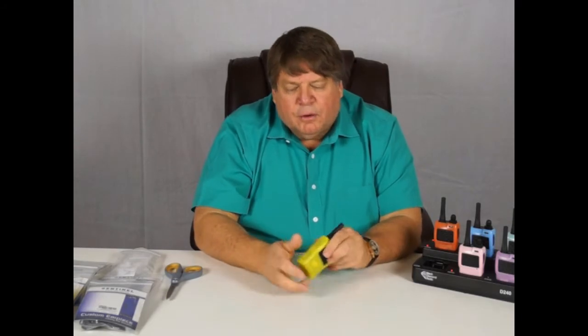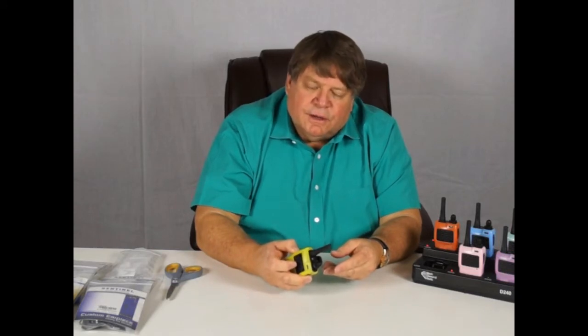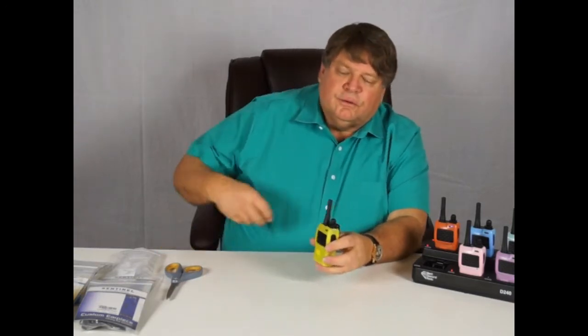Now that the radios are charging, let's look at how to operate them. The power button is the bottom of three buttons on the side of the radio. Hold that button for about five seconds and that'll turn it on. You'll hear a tone and it will announce a channel. Whenever you change the channel on this radio, it announces the new channel — really useful when you're using earpieces because you don't have to look down at the radio.